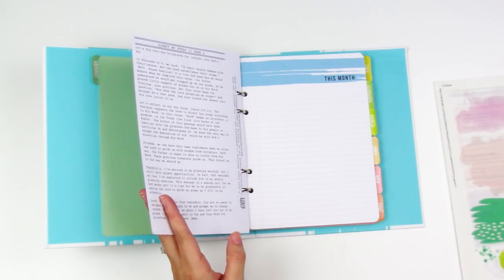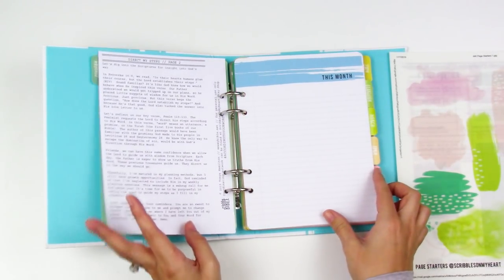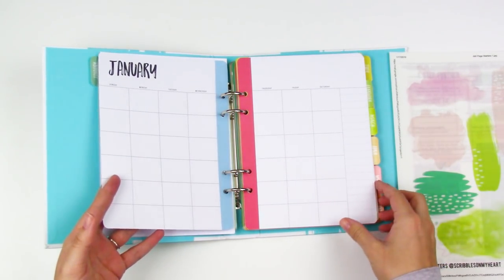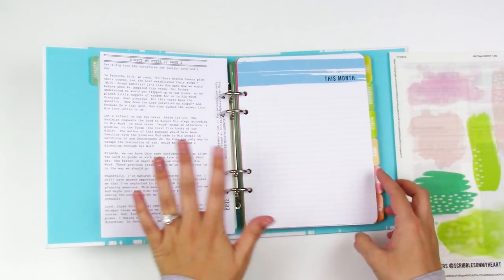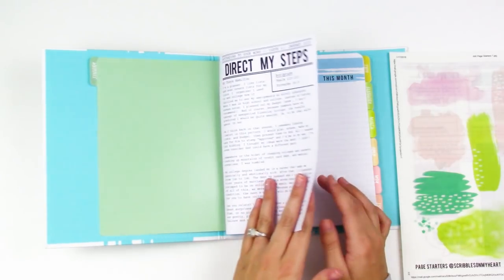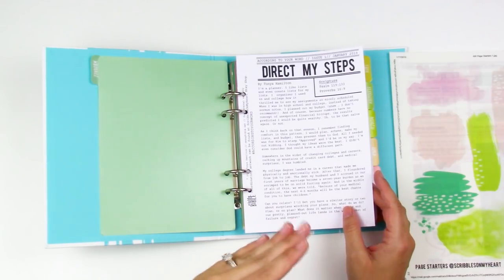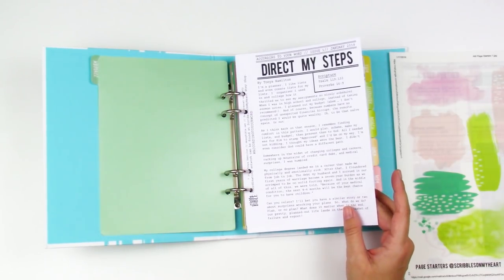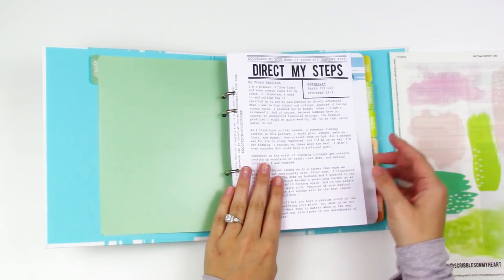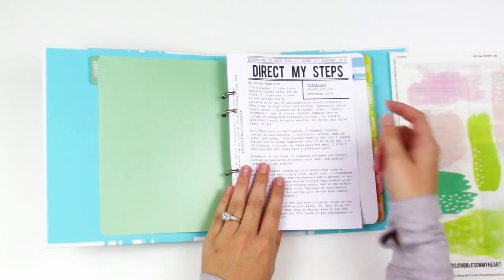I'm going to do it in here rather than do the artwork in my Bible. I think I'll just dress up this page. This month we're talking about our plans versus God's plans and how He directs us even when our plans get derailed and don't go how we thought. She's got two scriptures: Psalm 119:133 and Proverbs 16:9.